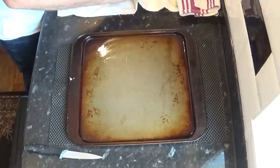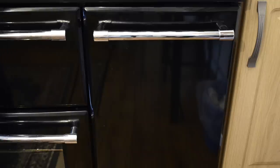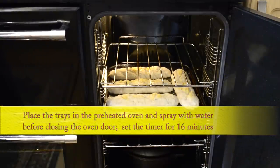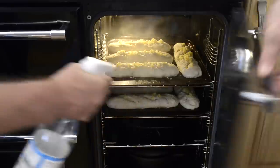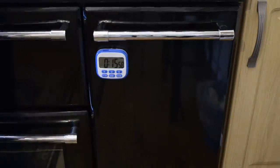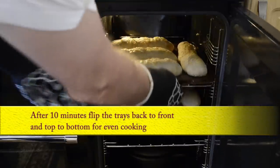I'll do exactly the same with the other tray. The oven's up to temperature and now it's time to bake. Try to get them into the oven as quickly but as carefully as possible. Before closing the door give the inside of the oven a spray with water — this will make the baguettes even more crispy. Set the timer for 16 minutes. After 10 minutes flip the trays back to front and top to bottom for even cooking. To avoid a blast of hot steam, open the door very slowly.